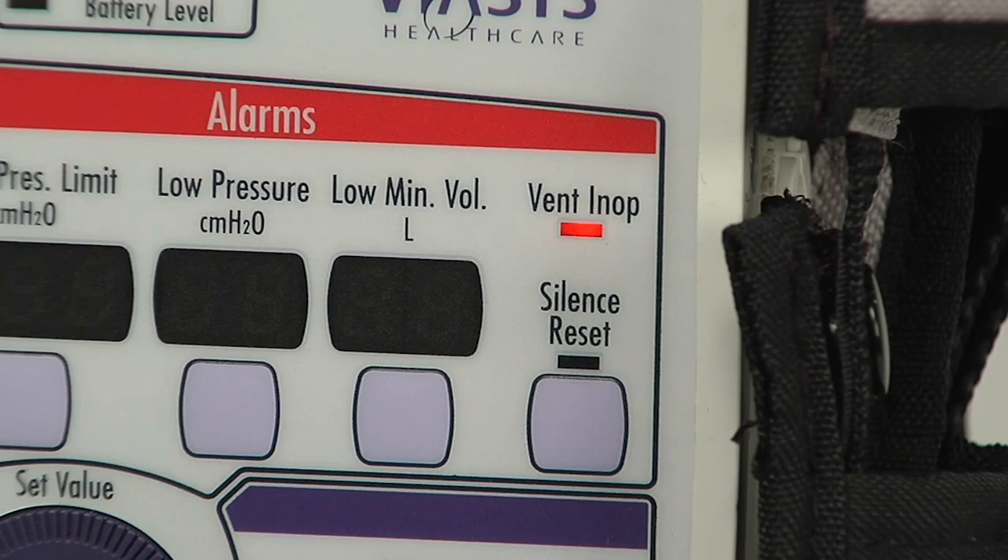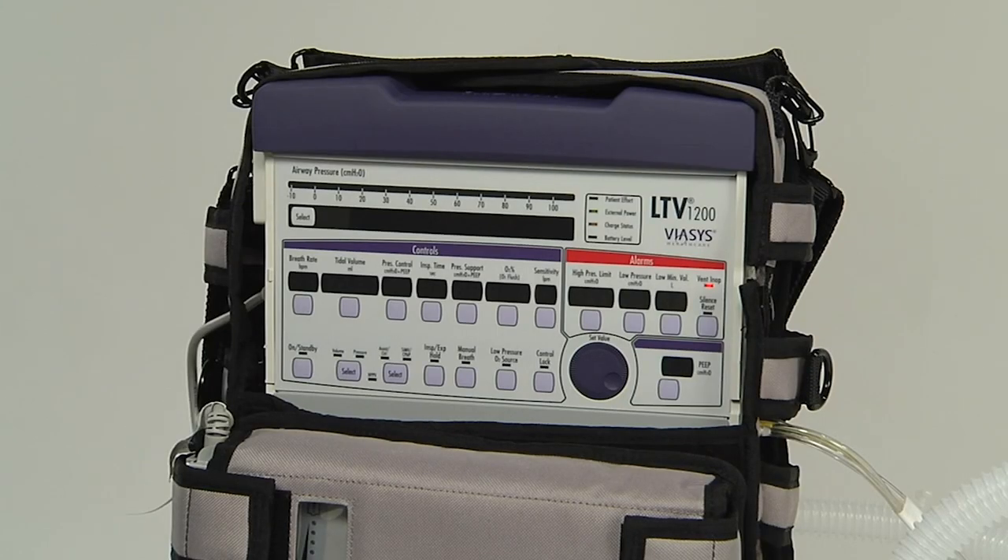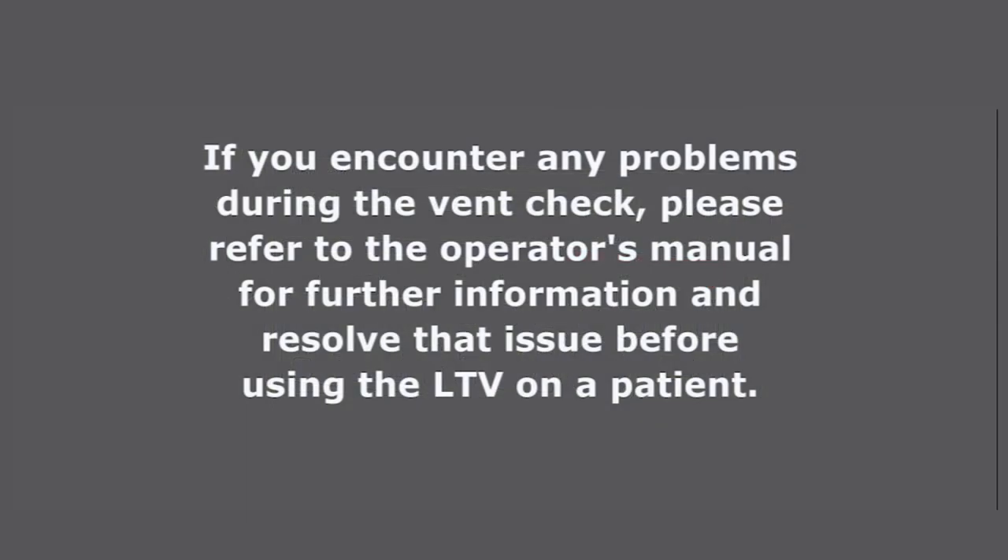You have now completed the vent check and alarm in op test. If you encounter any problems during the vent check, please refer to the operator's manual for further information and resolve that issue before using the LTV on a patient.